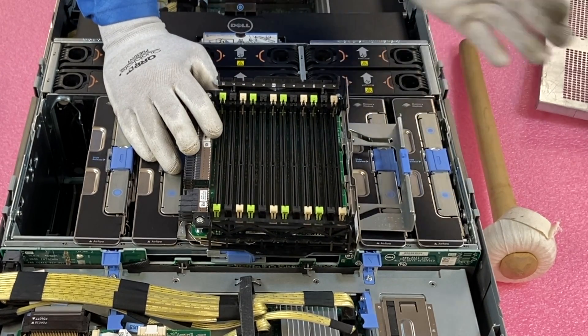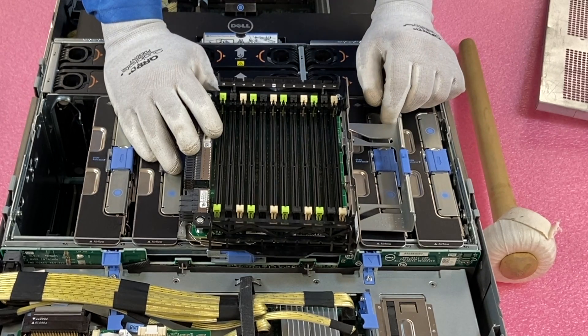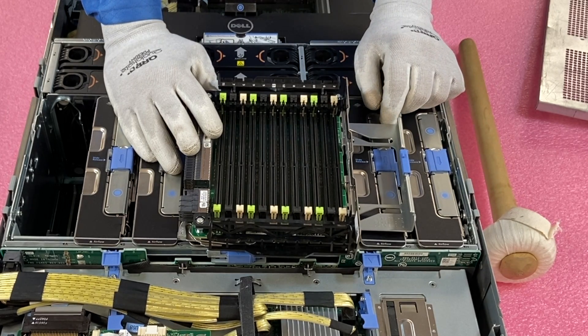If you're loading all slots up, just fill them all. But if you're only putting in four modules per riser, put them in the four white slots. If you're putting in eight modules, use the whites and the blacks, leaving all the greens empty.